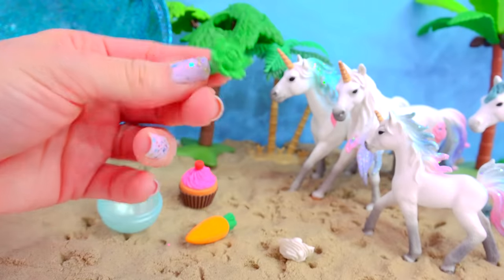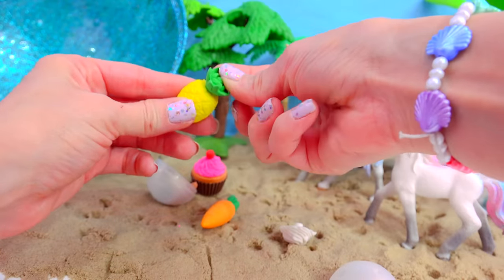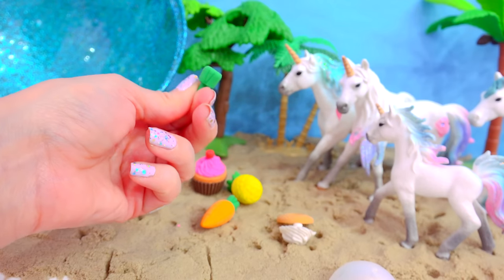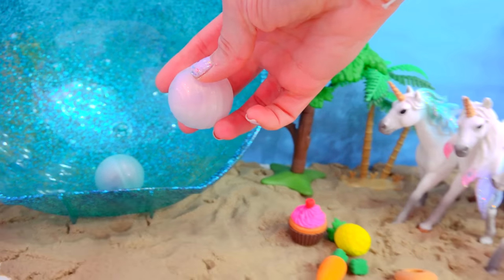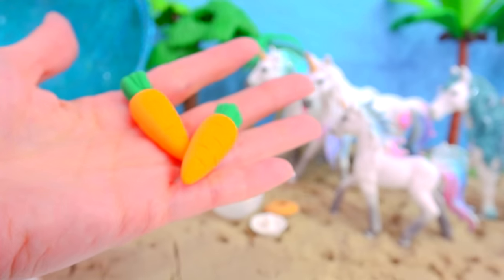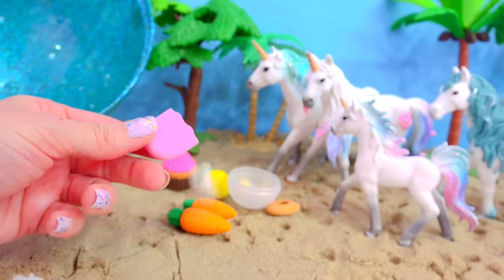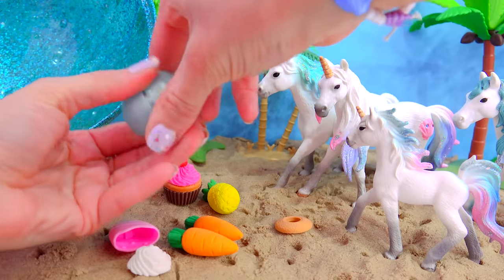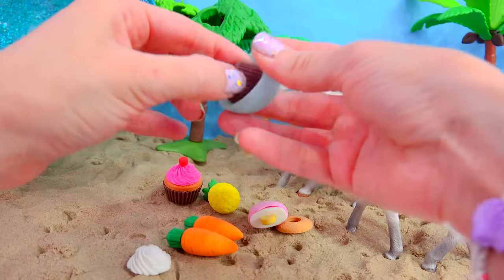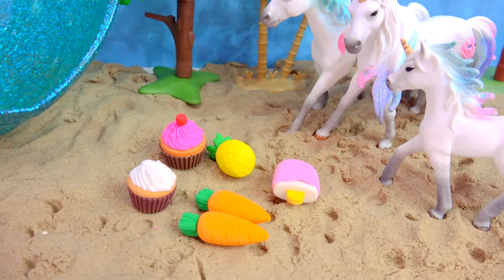Now we need another cupcake, and that looks like a pineapple stem! Let's see if we can find it — yep, here we go! This definitely goes with the pineapple! There we go, so now we've got a delicious pineapple! And we've got some more cupcake, and another carrot stem! Crack them open, and here we have the carrot! Now we can attach the stem — perfect! That's two carrots! Let's open the last pearl — hopefully this can solve the mystery! We've got a popsicle — a vanilla popsicle dipped in strawberry! And here we have our cupcake! So vanilla cupcake! Now we've got lots of delicious food for the unicorns to eat! Oh, the foal seems interested in that popsicle!